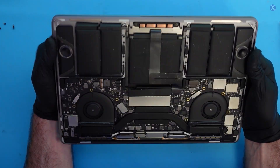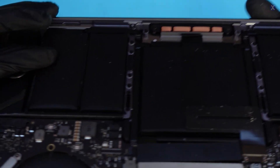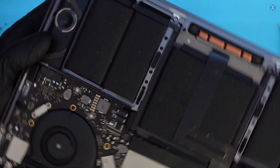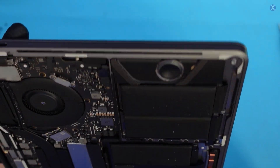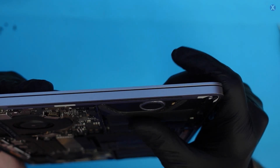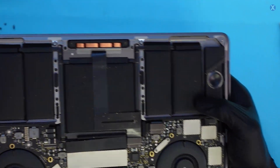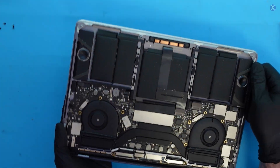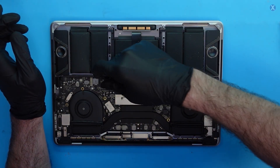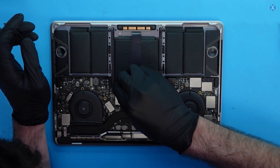We remove the bottom cover, and we can see there is actually a swollen battery — it's a little bit thicker than the others. Let's call it a spicy pillow. Now, you might say that's the problem, but usually when you're getting that type of voltage reading, it's not actually the problem. It's rare — maybe if the whole thing is thicker and it's not charging or inconsistent — but let's check.